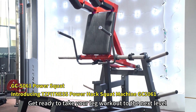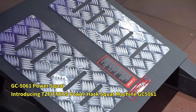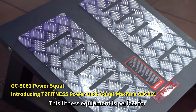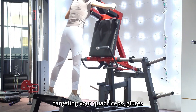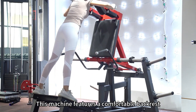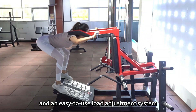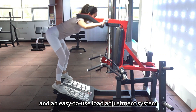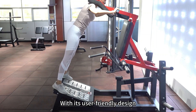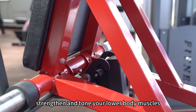Get ready to take your leg workout to the next level with the TZ Fitness Powerhack Squat Machine. This fitness equipment is perfect for targeting your quadriceps, glutes and hamstrings. This machine features a comfortable backrest, adjustable foot platform and an easy-to-use load adjustment system. With its user-friendly design, it provides a safe and effective way to strengthen and tone your lower body muscles.